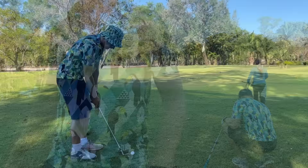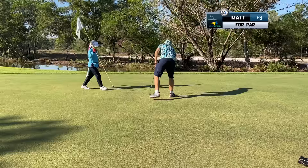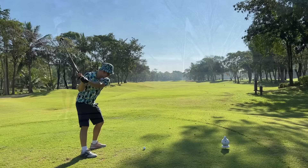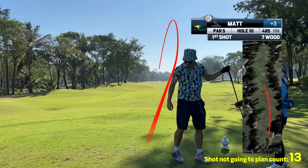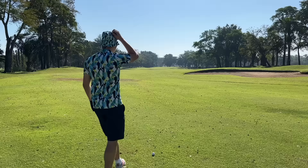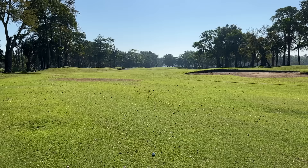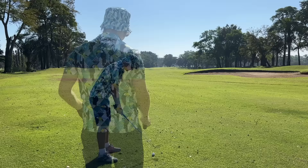That is a very bad strike — I would say top ten worst. Because I want to hit the 7-wood from 265 here. But I don't know what's going to happen, so I better leave myself a hundred. Let's go with a 9-iron and see if we can hit a nice one. If not, we're going to leave ourselves roughly 120, which should be okay.